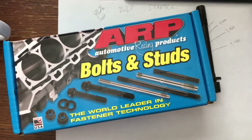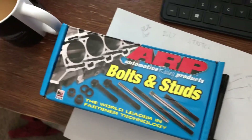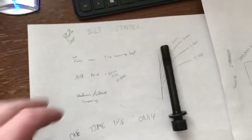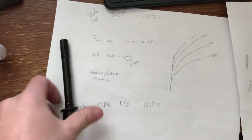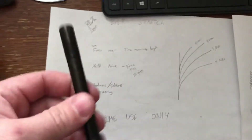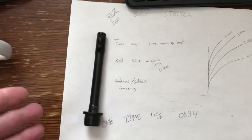Good morning everyone. I wanted to go over why you should be replacing your head bolts in your RB26 with new bolts. These bolts should be a one-time use only, and the reason I'm covering this is because I watched a video on YouTube where someone was saying to take accountability for every single one of these like he was going to reuse them. Do not reassemble a motor using the stock ones you've already used.